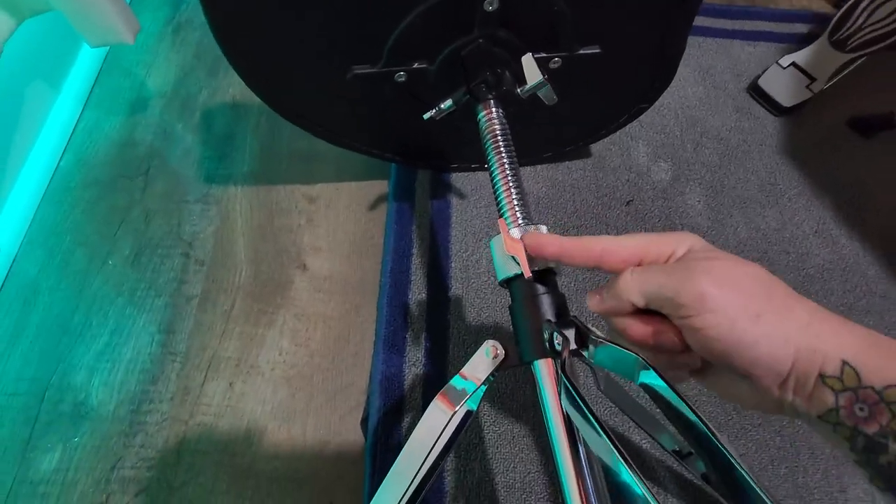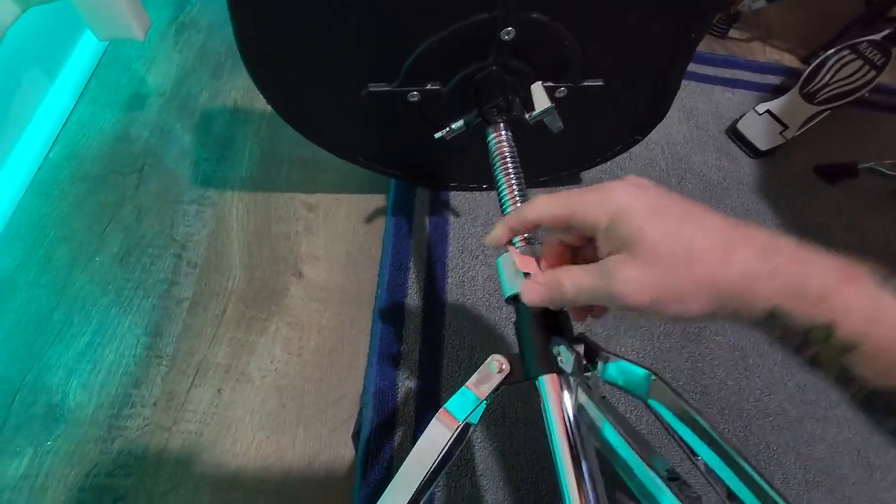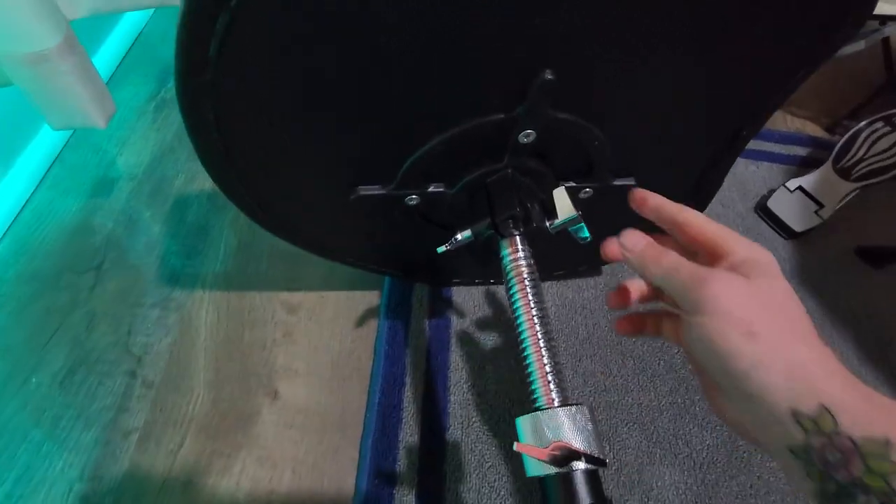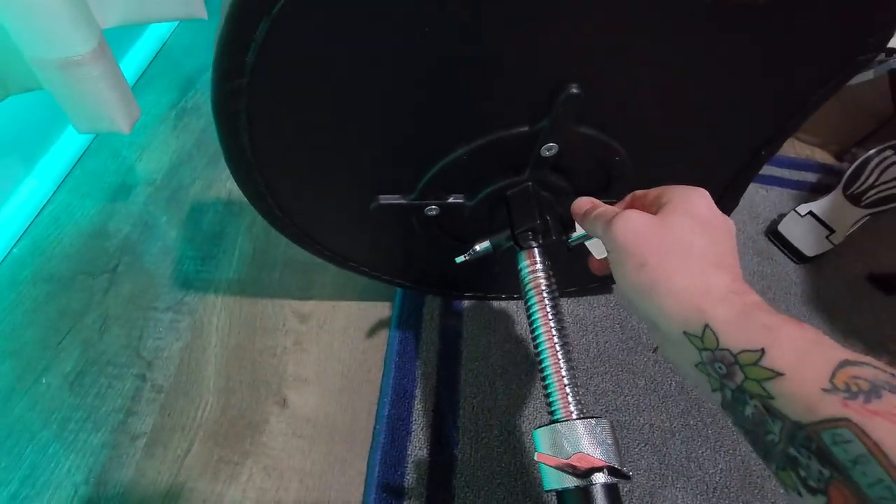It's got a jam nut here with a locking screw on it, which is nice — though it was loose because we were making some adjustments, so let's tighten that up. It also has a couple of locking screws here on the top as well.